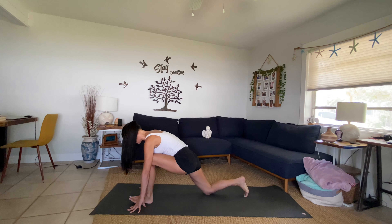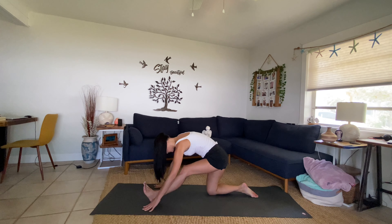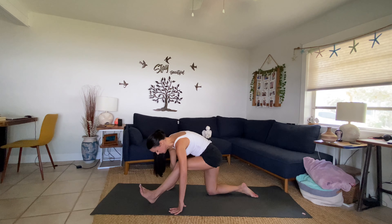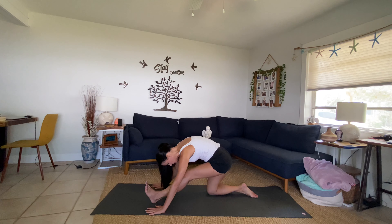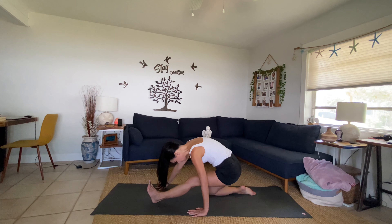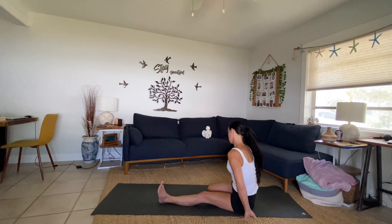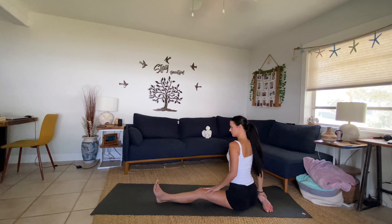Look down, come back into a low lunge. Gently lower the right knee and shift your hips back for ardha hanumasana — half split. Breathe. Slowly make your way back with the hips as best you can. If this doesn't feel good for you, we don't go there. If you feel good, come all the way down with your seat, open up that right knee.